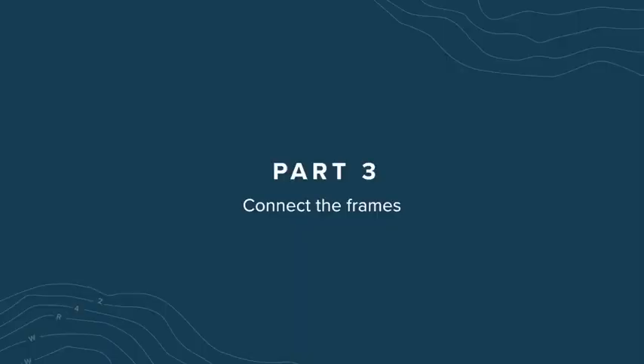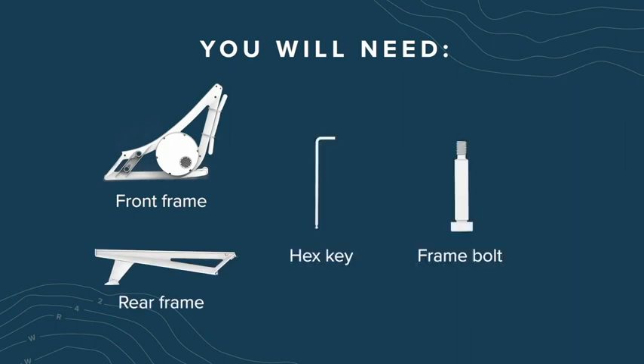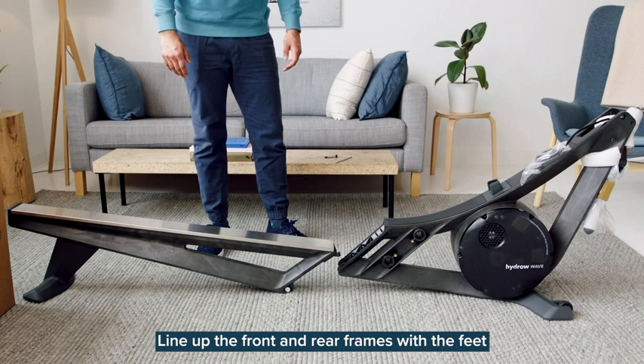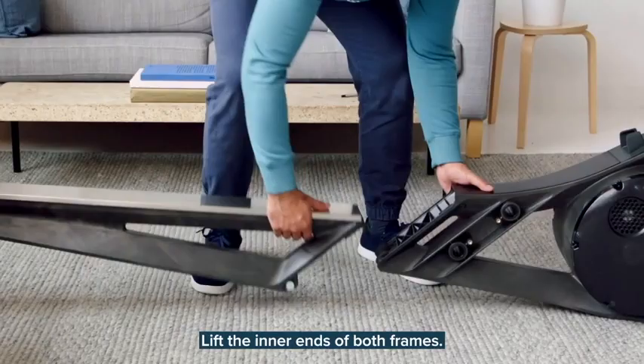Part 3: Connect the frames. For the next step, you'll need the front frame, rear frame, hex key, and the frame bolt. Line up the front and rear frames with the feet facing away from each other. Lift the inner ends of both frames.